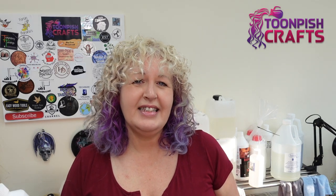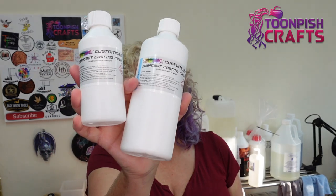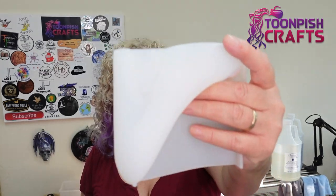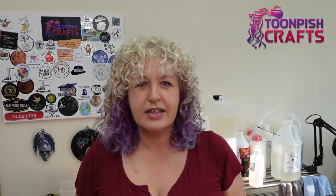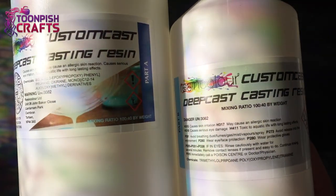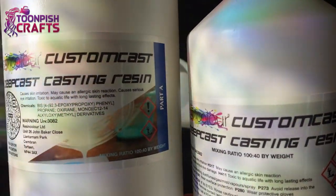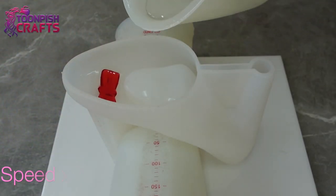Well, Resin Colour saw that and they said, try it again. So they gave me another lot to try. So I'm going to do it again — shoe mould without the pressure pot. So this is Custom Cast Deep Cast Casting Resin from Resin Colour, as I did in the previous video with the shoe.